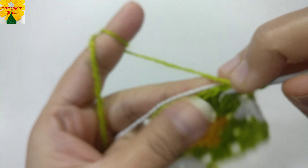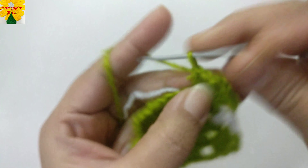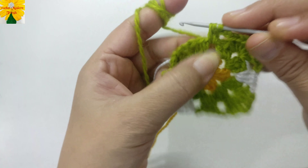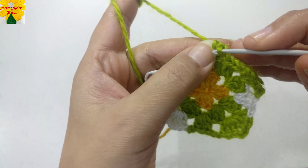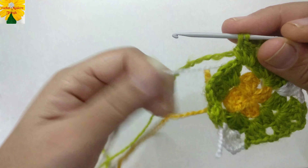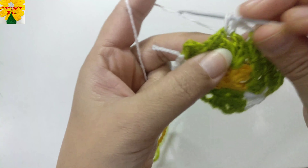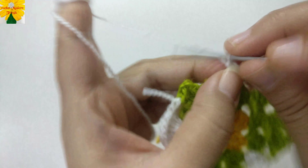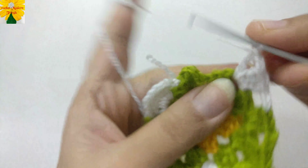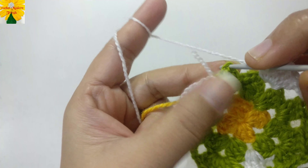Chain two for the corner and another cluster of three double crochet. Into the same chain space of two, chain two — one, two — and into this chain space of two make three double crochet. Switch to Color C, chain two, and for the corner make three double crochet. Chain two for the corner and into the same chain space make three double crochet — one, two, three.